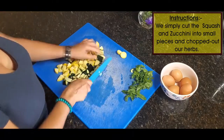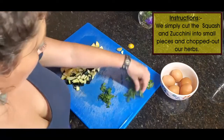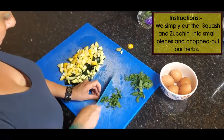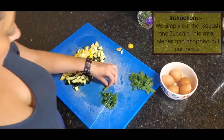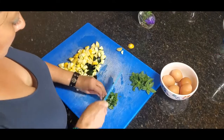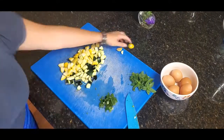I let it cook really well. I don't really like runny eggs, but I do like it done enough. You'll see how beautiful the eggs fold into the squash and the butter, and at the very end I'm going to top it with some fresh parsley and basil that we also harvested from our garden this morning.